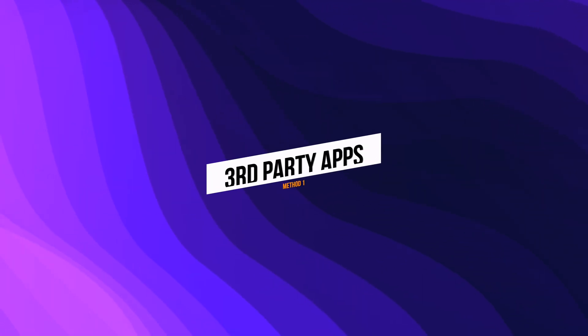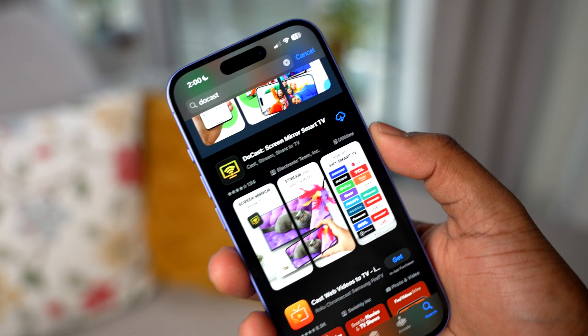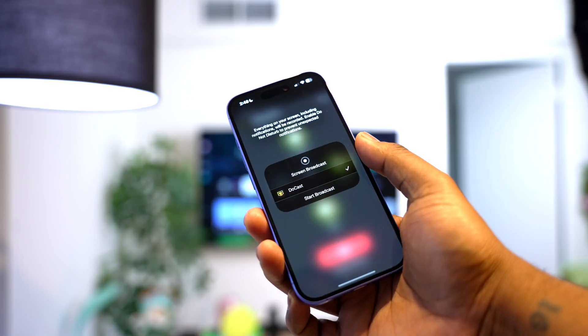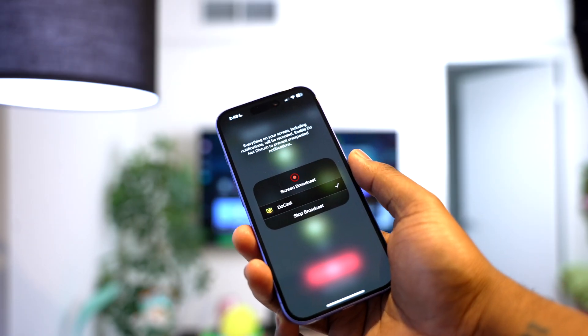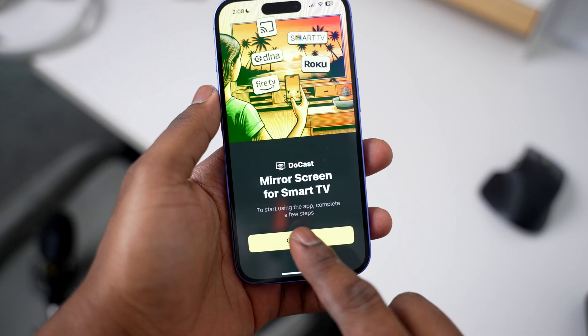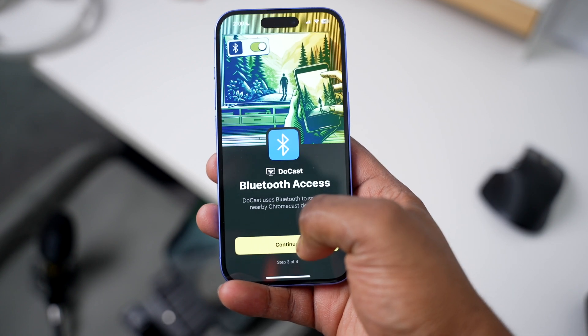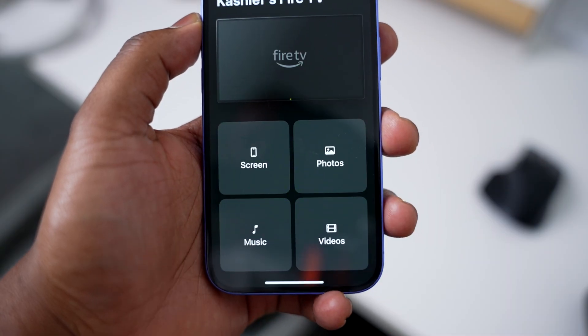The first method to connect your iPhone to smart TV is by using third-party apps, which work well if your TV does not support AirPlay. I recommend Ducast as it works on nearly any smart TV. You can mirror your iPhone with Ducast — it's reliable, smooth, and works with almost any TV brand. To start, download the app, tap Get Started, and grant permissions for network, Bluetooth, and activity access. Then select your TV and the app will do the rest.